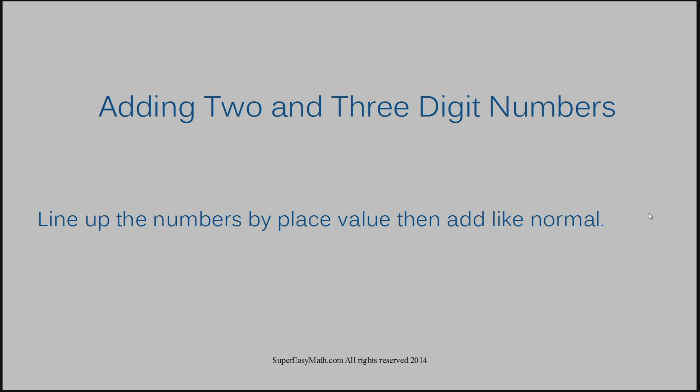Let's jump into example number one: 54 plus 12. They've given us our example and it's written horizontally. We need to stack these numbers on top of each other considering place value — the place values for both numbers have to be directly on top of each other. Lining up these two numbers is pretty easy because both numbers only have two digits.